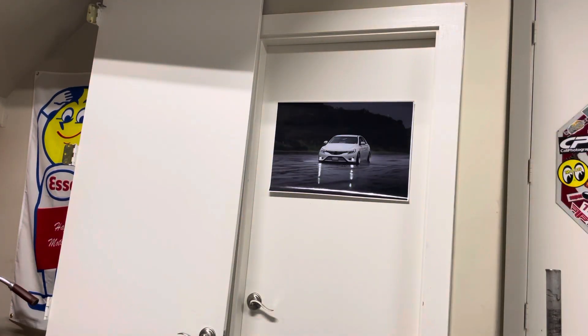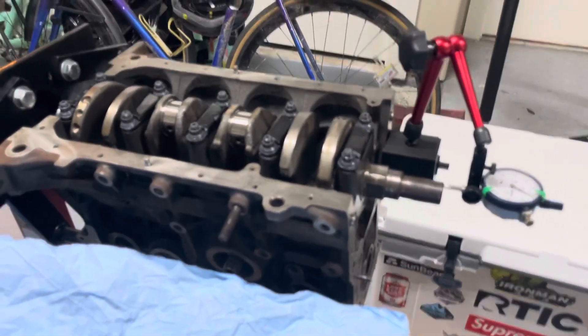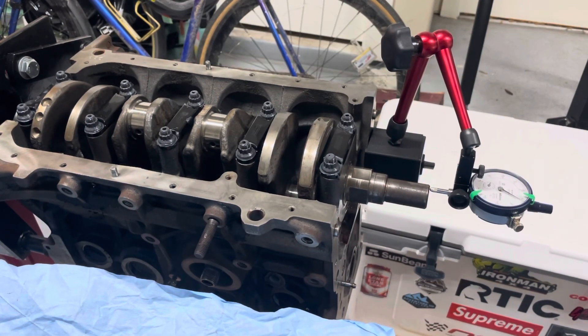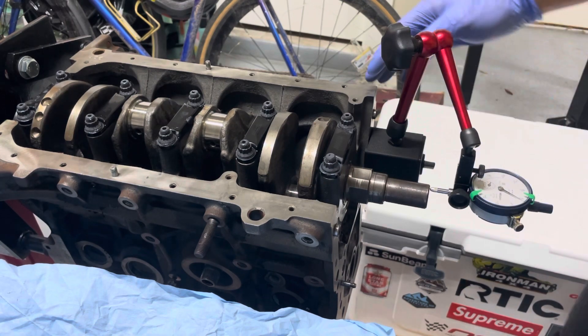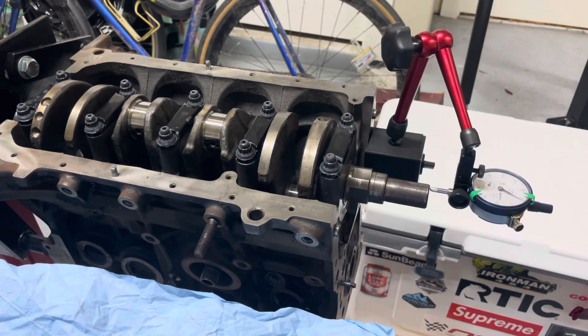I'm going to show you how to check the forward and backward movement of the crank. I have a magnetic base — you can get one cheap on Amazon — it turns on and off to magnetize, and I set it up so the dial gauge is touching the front part of the crank.